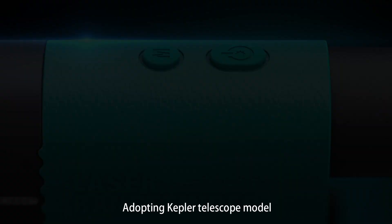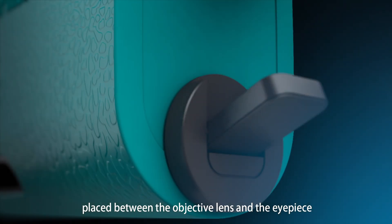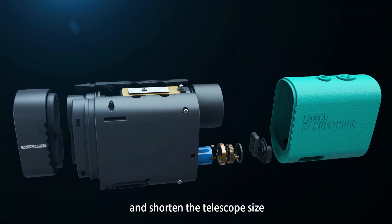Adopting Kepler telescope model, there is a group of P-Chan roof prism placed between the objective lens and the eyepiece. It can realize the inverted image and shorten the telescope size.